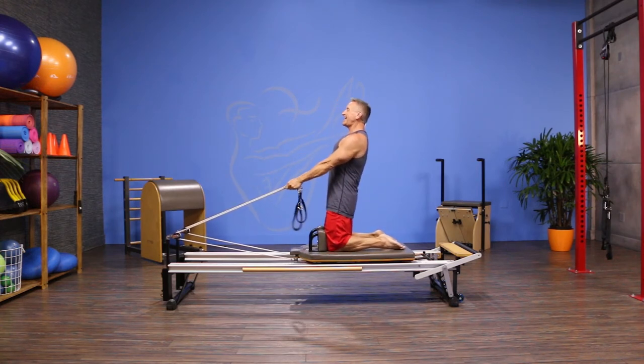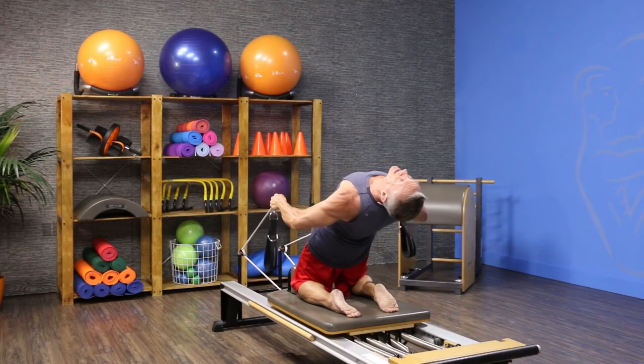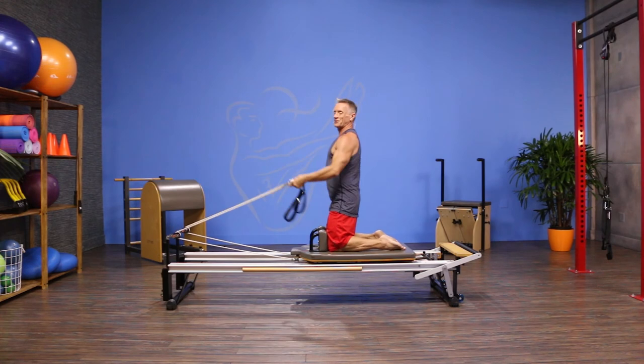I'm going to inhale as I hinge back, exhale as I extend, inhale as I straighten everything back out again, and exhale to return to the start.